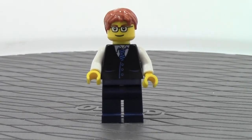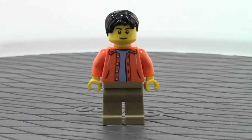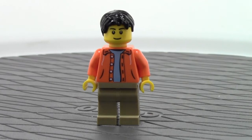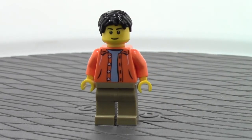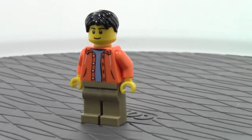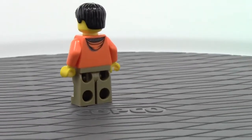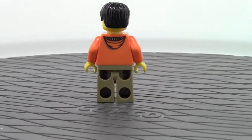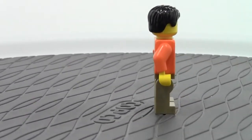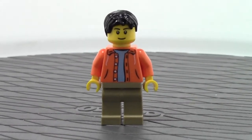Let's take a look at the next minifigure. We got another man here. This man has dark tan pants along with an orange sweatshirt over a blue t-shirt. He's actually got my sigfig face on and the same sigfig hair, but his is black and mine is brown. We'll do a 360 of him — he does have back printing, unlike the last figure. He's got the hood part of his hoodie on the back. I really like this torso, it is a very cool torso.